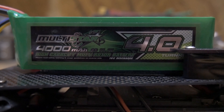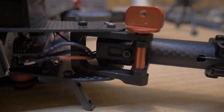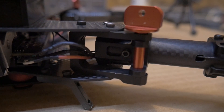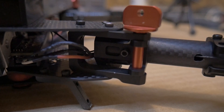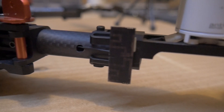Not a whole lot to say here — a Multistar 4,000 milliamp 3S battery. It's a good battery; I got it from Hobby King. And all the hardware I'm using is from an XJ470 Hobby King frame. I bought that when they had that sale — seven dollars and some change or whatever it was, sometime back. I got the frame for a dollar, so I used all the hardware: the motor mounts and everything.